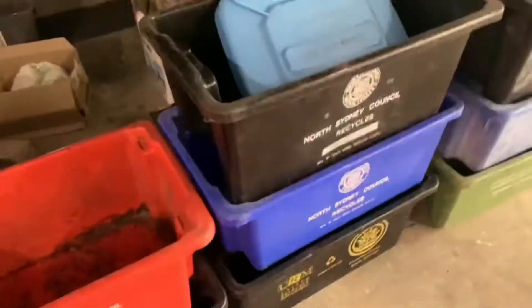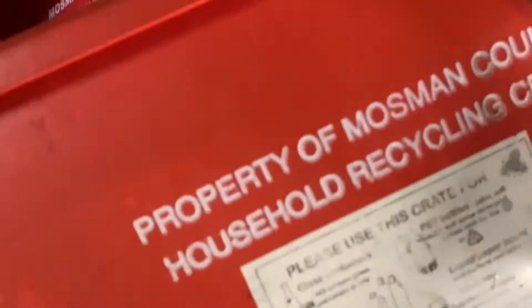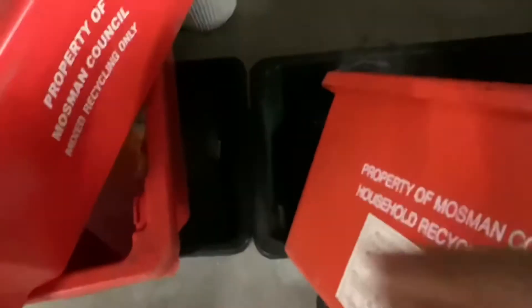I don't normally just have them there — these ones are used for return and earn. I think it's property of Mossman Council, household recycling. I've got a sticker but I don't know what's on the other side — the other side's blank. Here's a Blacktown City Council one. I've got a logo on it.